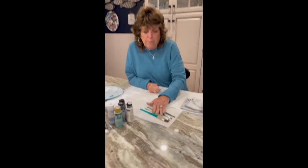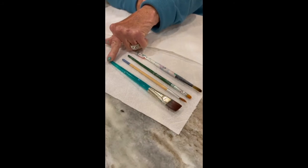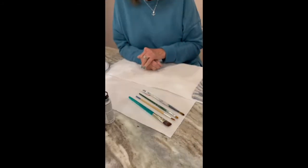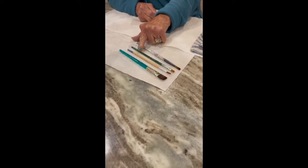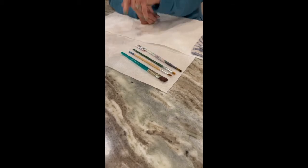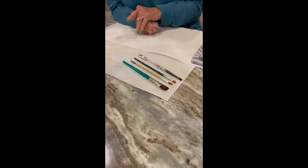they can be purchased at Michael's Crafts. This green one is really important — I use it a lot to paint the leaves. And then the filbert here, that's my hydrangea brush that I really like. I purchased these from Donna Dewsbury through Amazon, but Michael's pretty much has the same type of brushes.